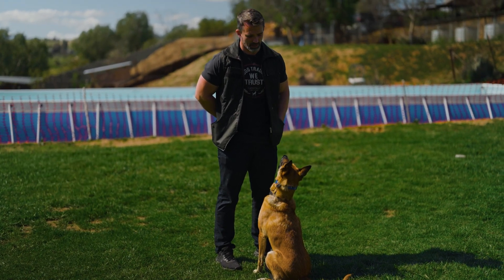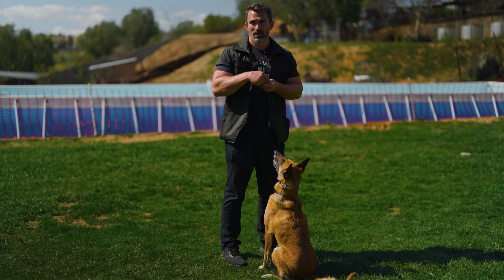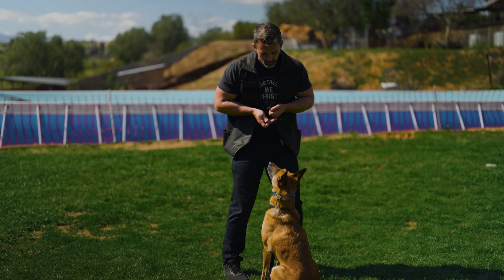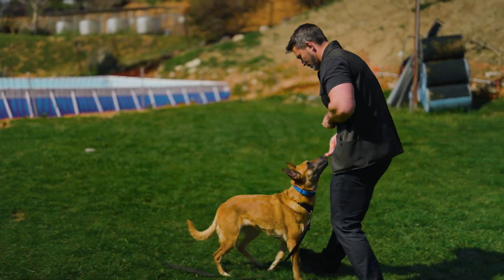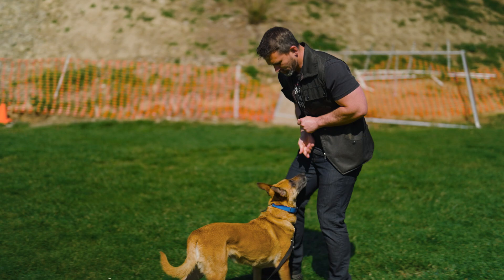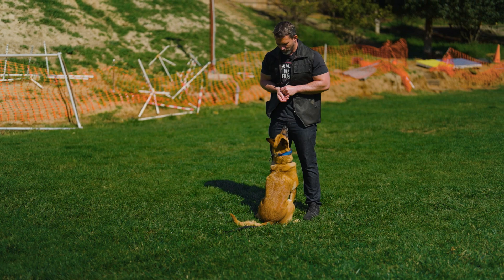It's basically the exact same thing. What I'm going to do is keep my supply hand a little bit higher and then just drop my hand down to reward and bring it back up. And then when we stop, we stop and lift. Free.